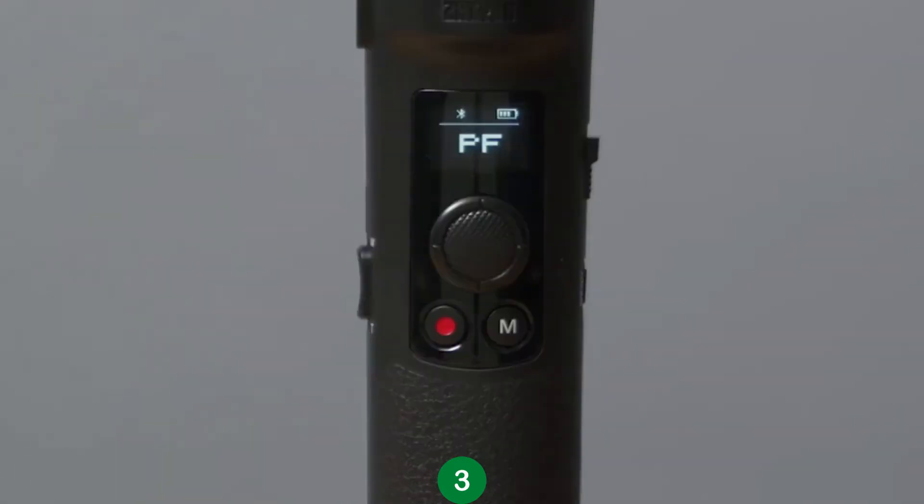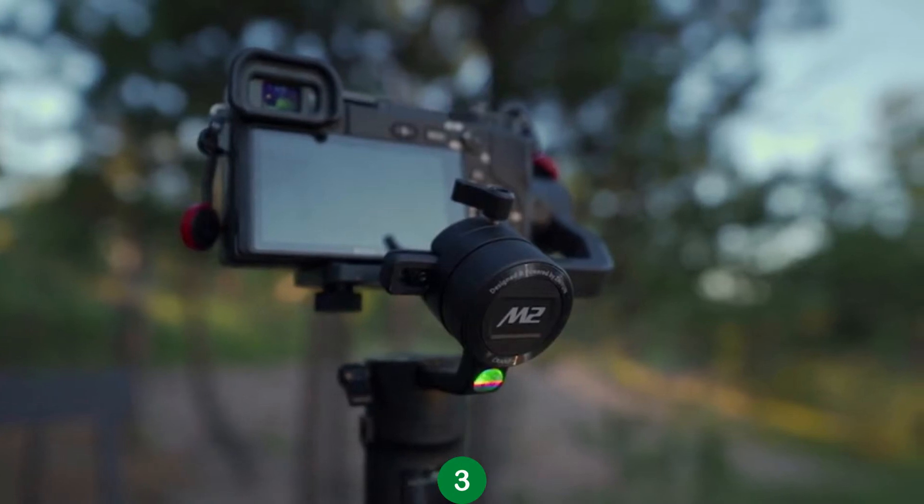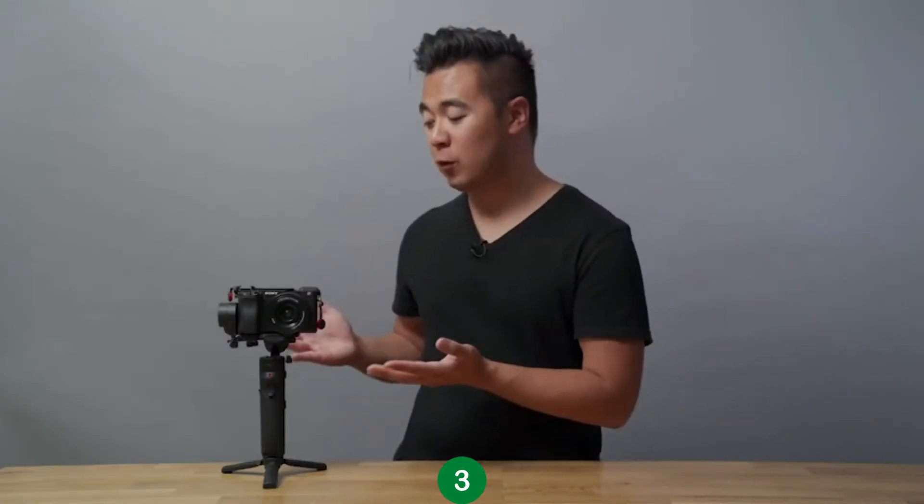Next to the mode button is the photo/video button, which records videos or takes photos when your camera is connected to the gimbal. Connecting your camera to the gimbal is actually pretty easy. Depending on what kind of camera you have, you can wirelessly connect your camera to the Crane M2 via Wi-Fi. For this demonstration, I'm using the Sony a6400, and all I'm going to do is open up the Wi-Fi connectivity so that it can be detected by the gimbal.